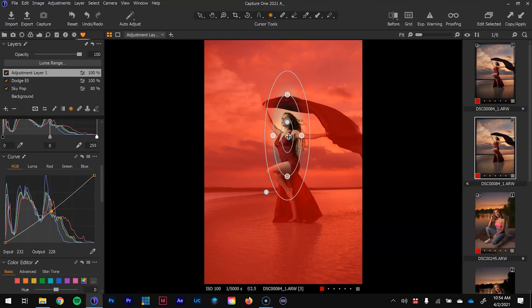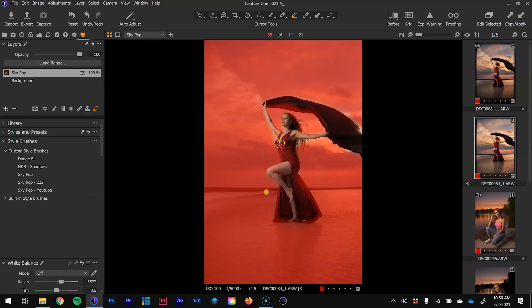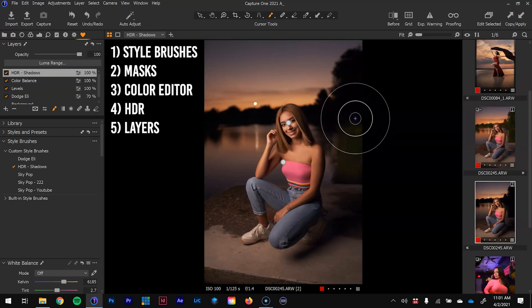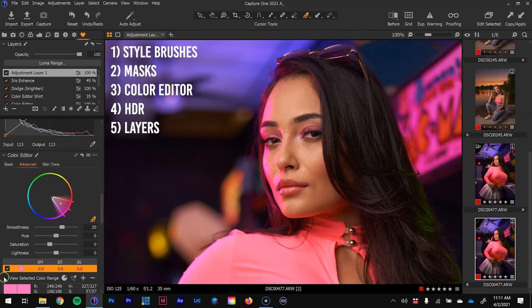What's up everybody. In today's video we're going to cover five portrait editing techniques that you can use in the new version of Capture One 21 to improve your portrait editing. Throughout this tutorial I'm going to be working with three different images, utilizing different techniques including style brushes, a deep dive into masks, the color editor, HDR, and of course layers.